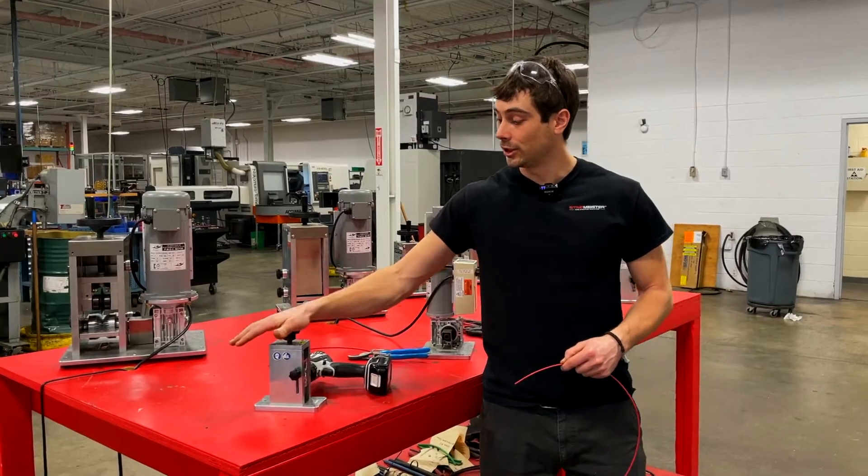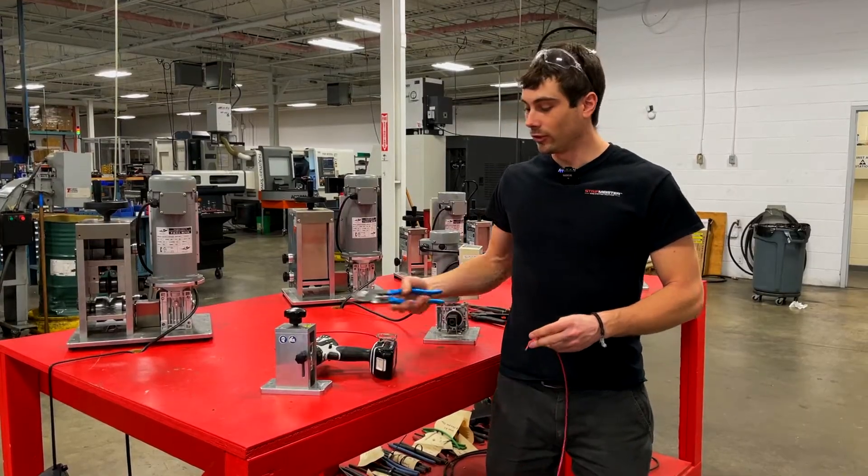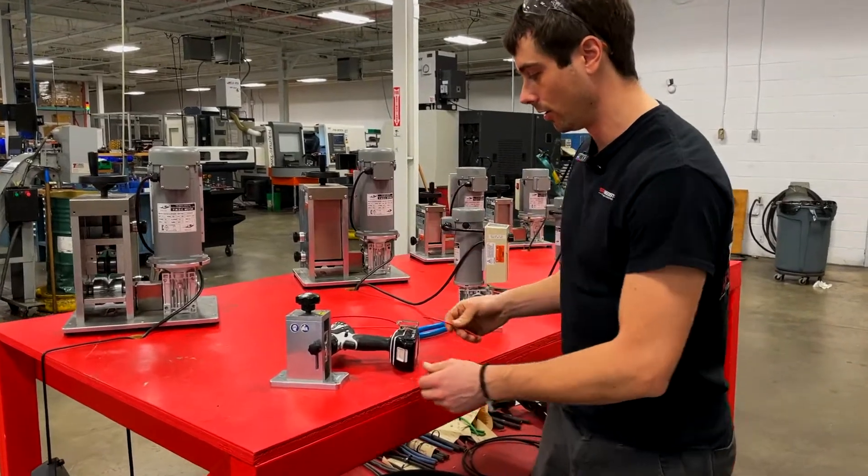Alright, so like any other machine, it's important to know how to use it properly. The first step to setting up your Stripmeister is to take a small piece of cable. This is what you'll use to set the machine up, and after that you're good to run.